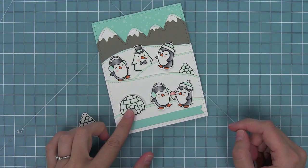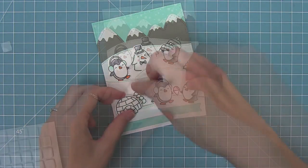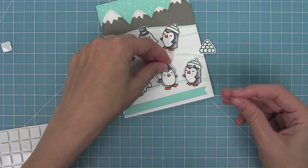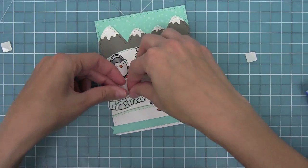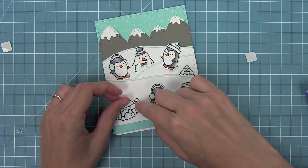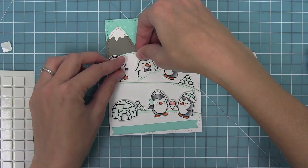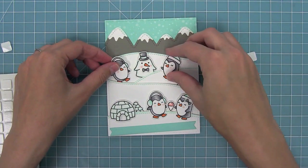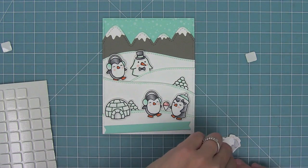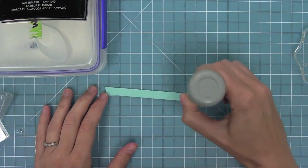I colored a few more penguins and also added that pile of snowballs from Toboggan Together because it's just a fun extra little element. Now I'm adding all of these penguins — foam tape on the top and tape runner on the bottom so they look like they're popping off the scene. Then I'll layer in my igloo and little pile of snowballs, and have the two penguins making their snow penguin, which is just so cute. I add my last penguin with the foam tape on top and tape runner on the bottom for a really cool three-dimensional look.